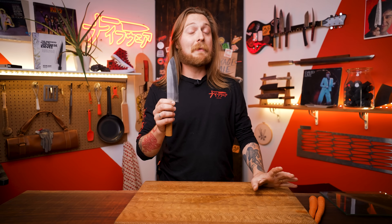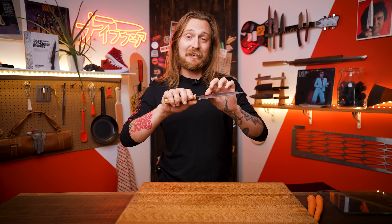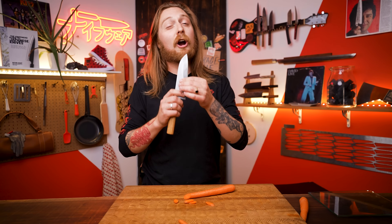A big reason why Japanese knives are so amazing is because they're made from very hard steel, and because of that steel, they can make the knife super thin. That makes the knife crazy sharp and really smooth when you're cutting tomatoes, carrots, vegetables, meat — everything. But that hardness and thinness also makes them a little bit more fragile. So here's seven things to not do with your Japanese knife.